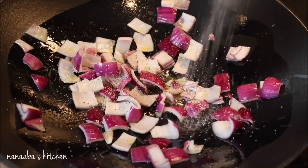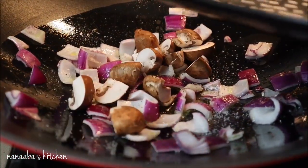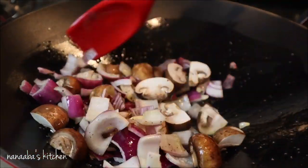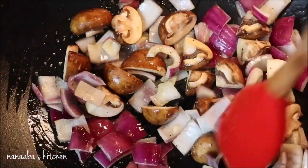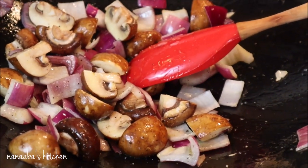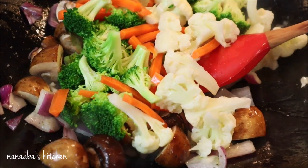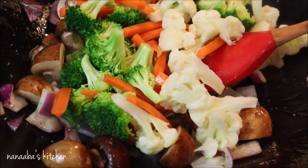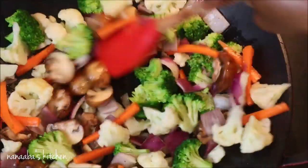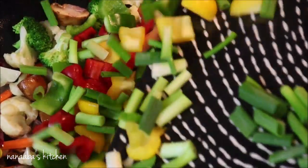We cook the onions for about 30 seconds to a minute before adding the rest of the ingredients. Now we're adding our mushrooms. For the coconut milk used in the sauce, if you don't know how to prepare homemade coconut milk, I do have a video where I demonstrate that — the link is listed in the description box below. So check that out.